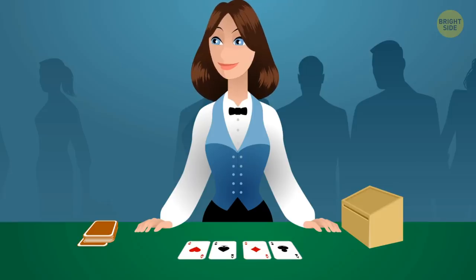Dealers' special outfits: Dealers usually have to wear clothing issued by the casino. It doesn't have pockets, so that nothing can be hidden or stolen.